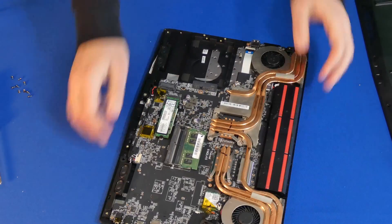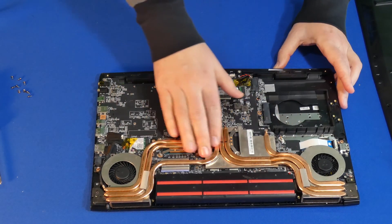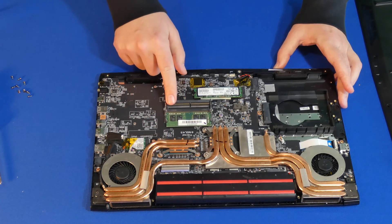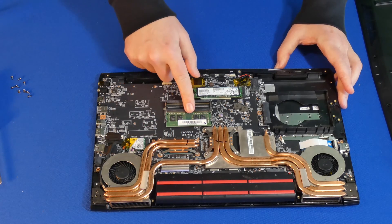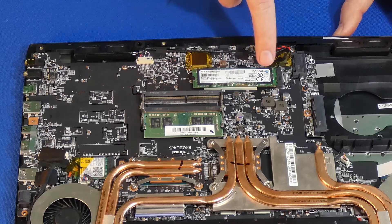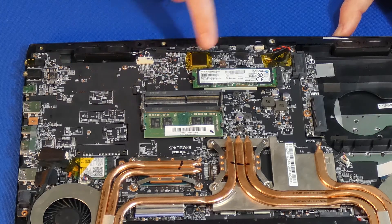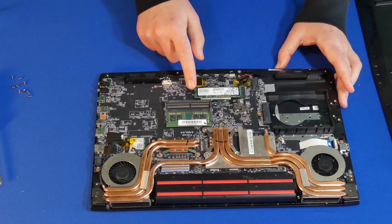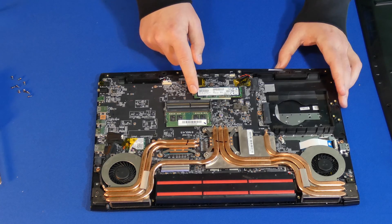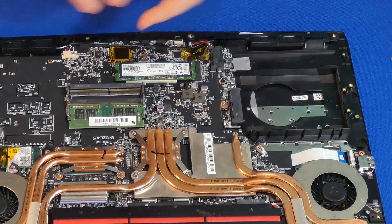Let me turn it this way so you guys can see a little better. From the looks of it, it has really good cooling for the CPU and the GPU, which is great. The first thing we can do here is actually add more RAM if we wanted to — it's right there. This is my M.2 slot for the hard drive that is already installed, which I believe is 256 gigabytes, so we can't use that slot.